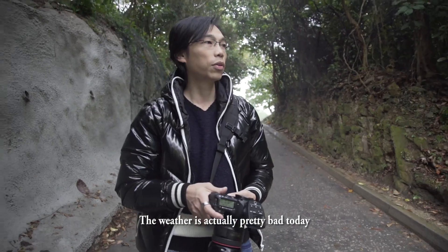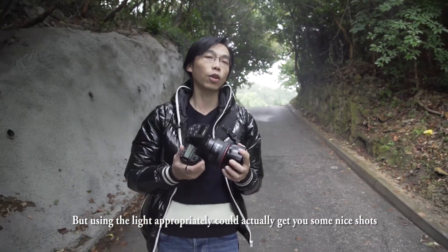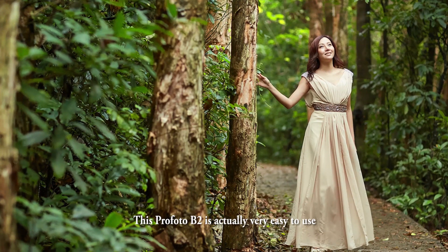Today the weather is pretty bad — a lot of rain. But if you know how to use the light, you can still see beautiful photos. Using this Profoto B2, it's pretty easy.